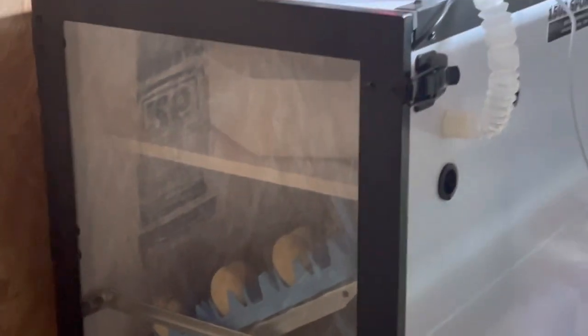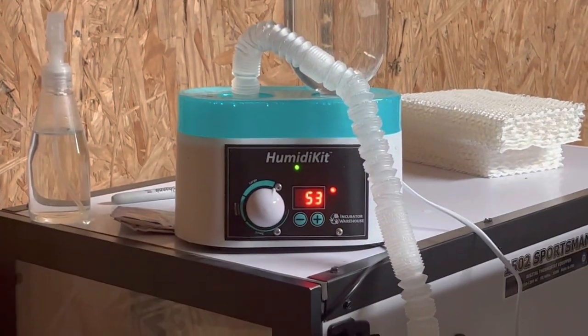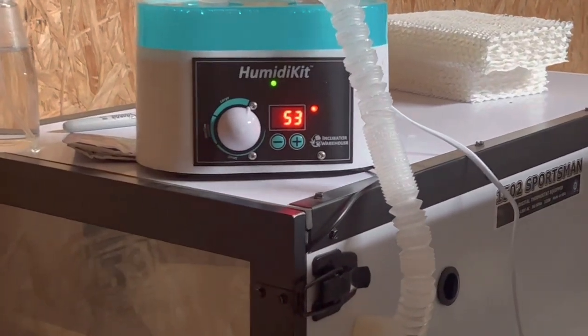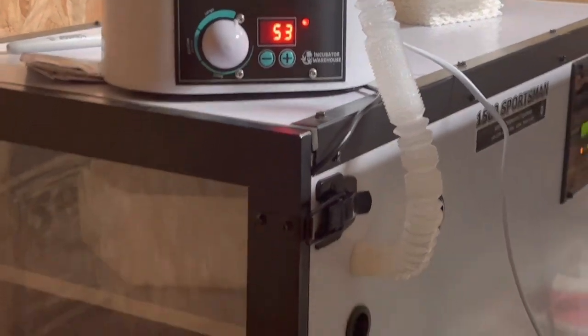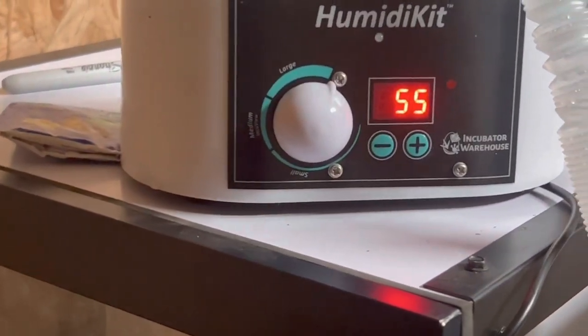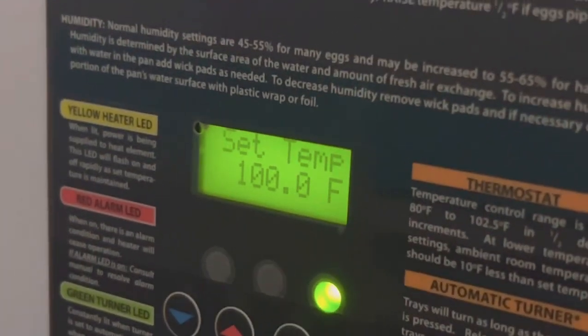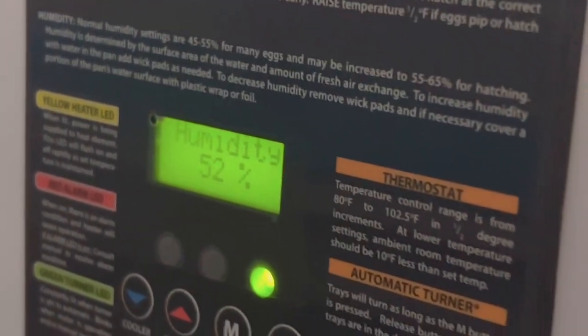I've got some duck eggs in there right now. There are two different kinds of humidifier systems: you can put just water in there and keep an eye on your humidity, or you can purchase this humidifier kit. You set the humidity amount you want and it actually pumps humidity inside the incubator. It pumps fresh air and keeps the humidity perfect — it's at 55-56 right now. The humidity reads 52 but it'll equalize in a minute because I just opened the door and sprayed the eggs. It stays perfect.